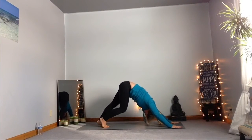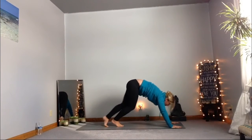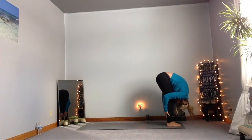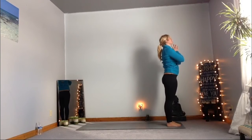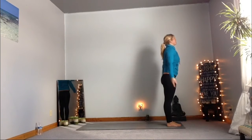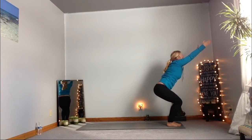Inhale, bring that gaze forward, and then exhale, walking to the front of the mat. Hugging those legs. Inhale, coming up as you roll that spine, vertebrae by vertebrae, rolling those shoulders back, bringing those hands to your heart center. Breathing here, allowing yourself to take yourself deeper into this moment, into this space. Inhale arms up, exhale inhale, sit into the chair. Breathing, working those big muscles here.